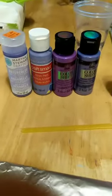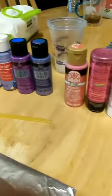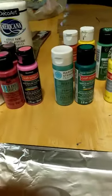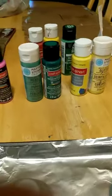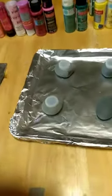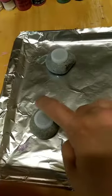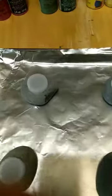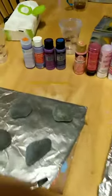Good evening, good morning, good afternoon - whichever it is. These are some colors I'm going to be using today. I'm going to see if anybody comes on live and let them help me pick. These are set up so they can kind of entrap the area so that it's not painted on, so I can put the glow paint in the middle.